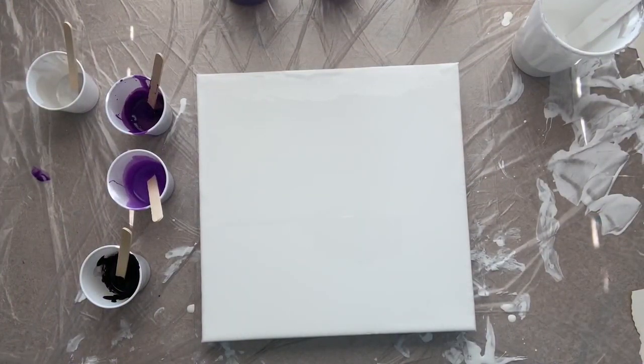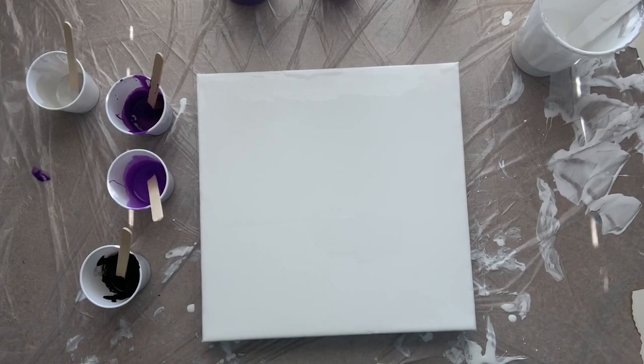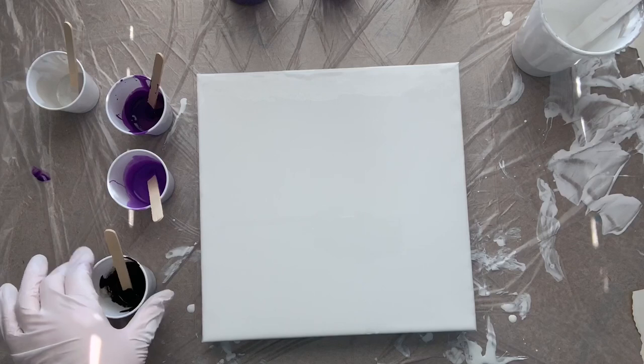Hey everybody, it's Chris and I'm back again to do another pour with you. This time I thought we would try a blown flower. I've seen some really beautiful canvases done — I have yet to get this to work for me, so we'll see if today is the lucky day. In fact, this is take two because the first one did not go well, but hopefully I learned something and I will pass that knowledge on to you.